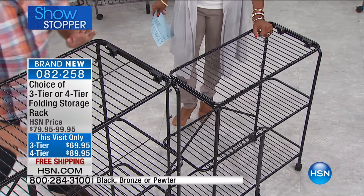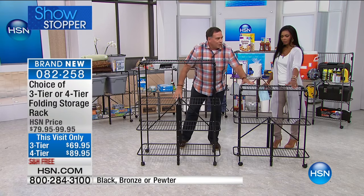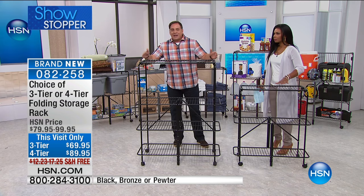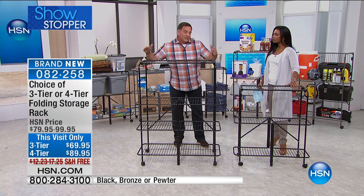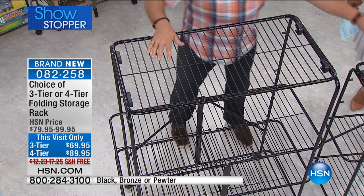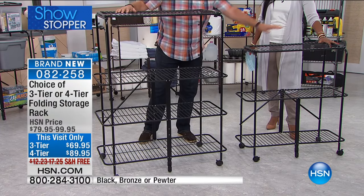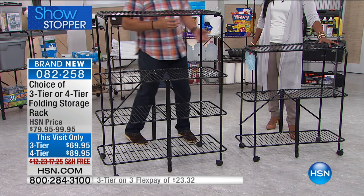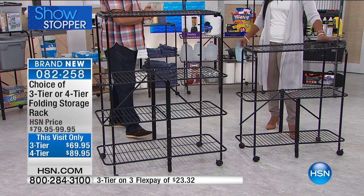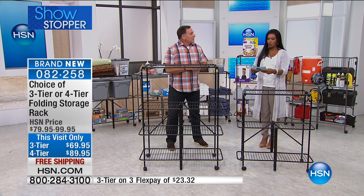The big four-tier has 18-inch deep shelves, and the little three-tier has one-foot deep shelves. The big one is 38 inches across, so you're getting about 13 linear feet of storage on the big unit. On the little one, you're getting about 8.5 feet of linear storage. These are amazing storage solutions for the home, and we're going to show you some ideas of how you'll use them.